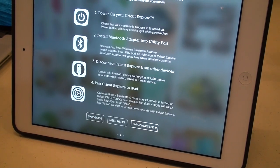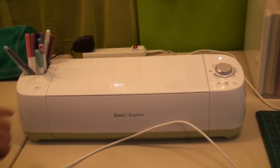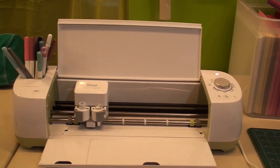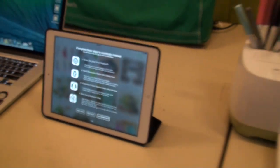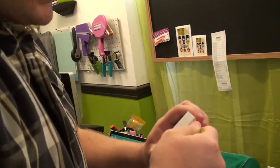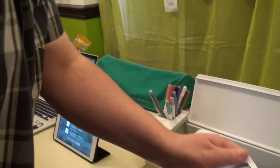Hit Setup Now and follow the steps. First, power on your Cricut Explore. Next, according to their easy install guide, we're going to install the Bluetooth adapter into the utility port. Remove the cap from the wireless blue adapter — let's go ahead and open up this package.